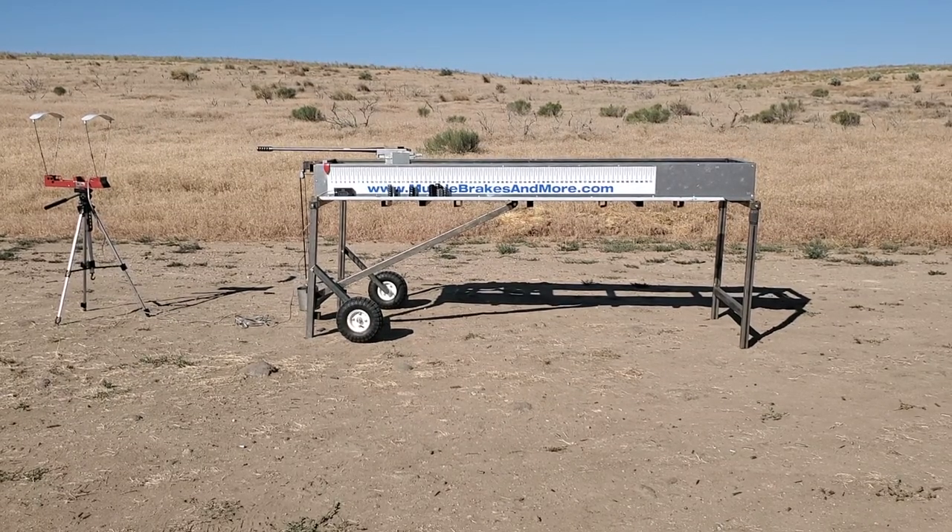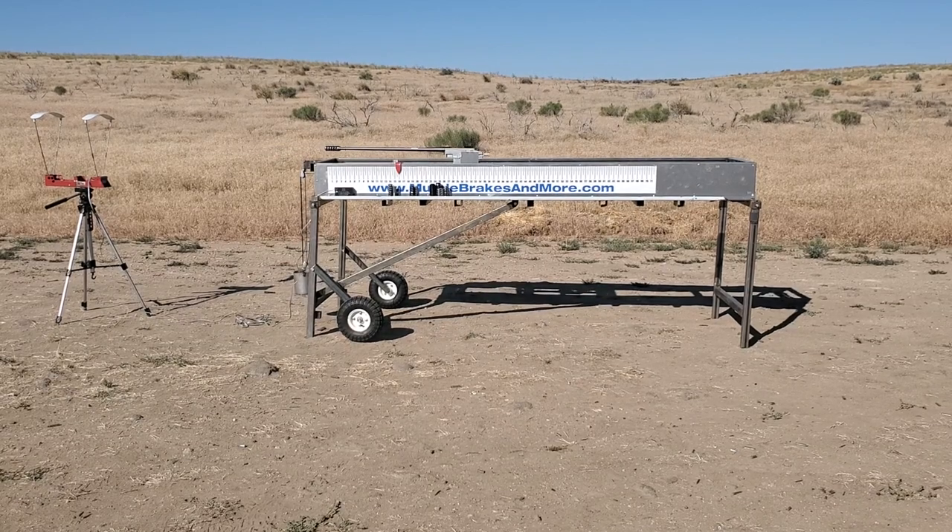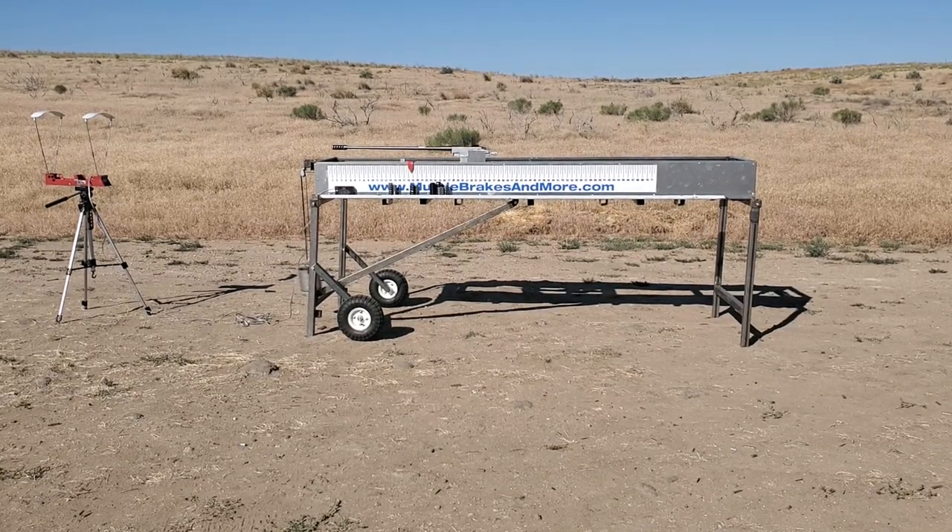This is a T4 Terminator brake. Velocity on that is 29.10.